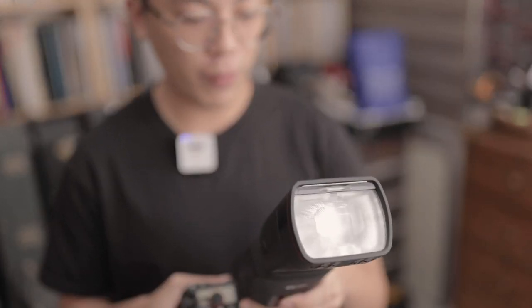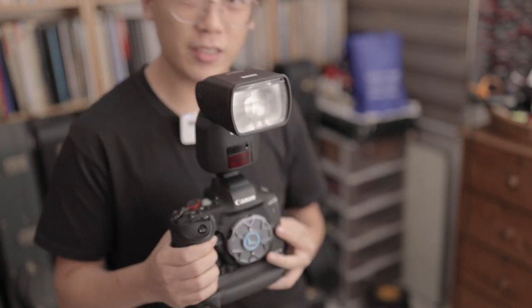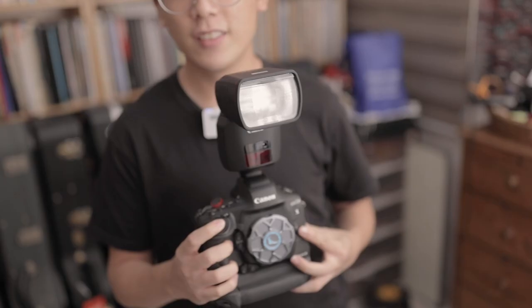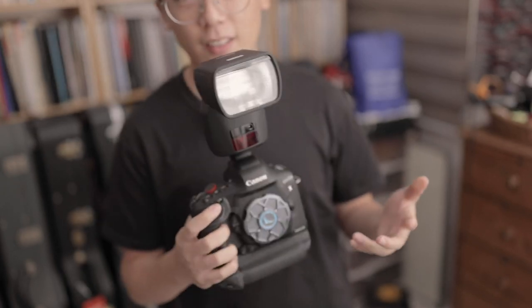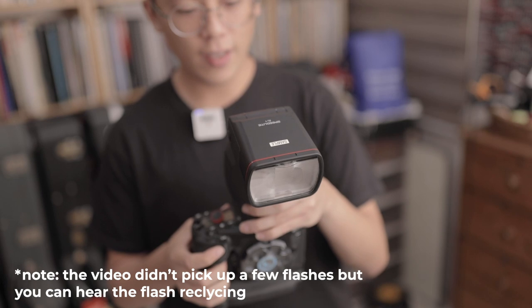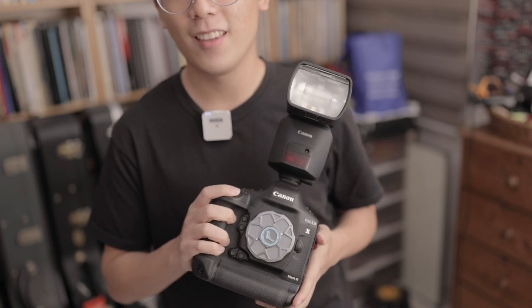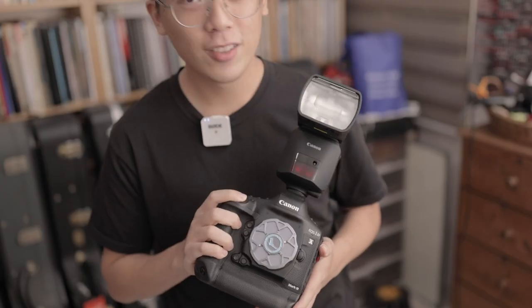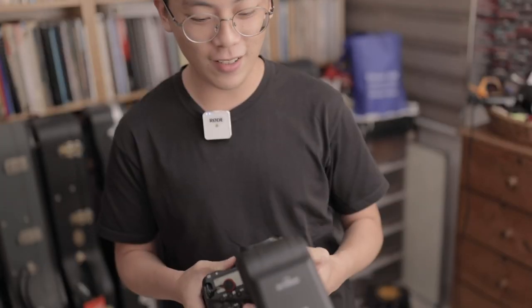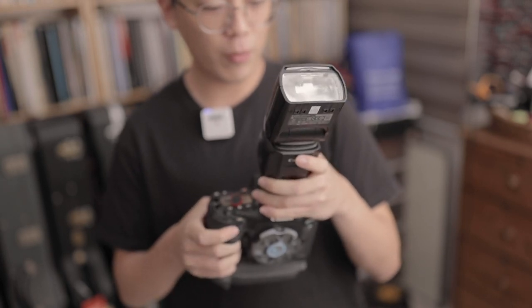This is going to be a quick test on my 1DX to see the recycle times. I'm going to put it at full power first and see how it goes on burst. This is on manual, full power. As expected, at full power it doesn't really flash all the way through a full burst. Let's go down to something more manageable - one quarter power. Let's try that. And just for fun let's try with my 600EX-RT2 at full power.